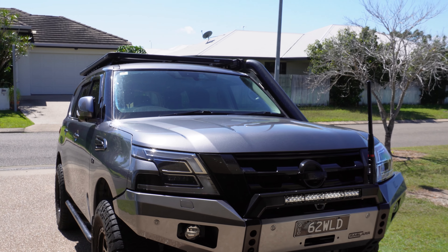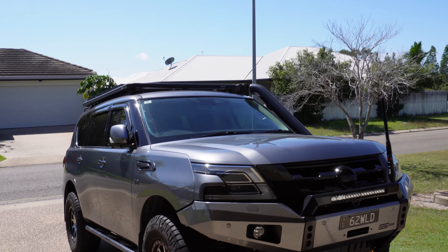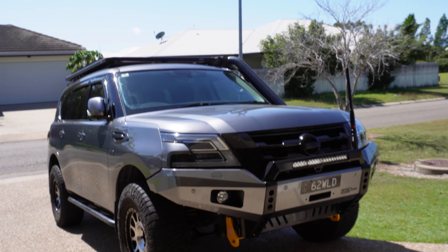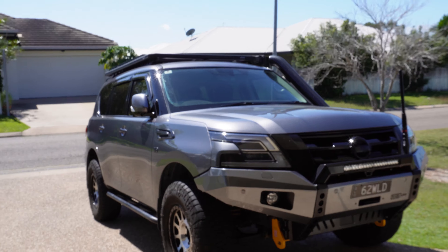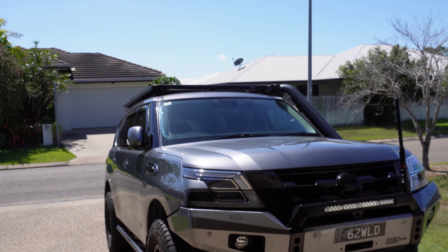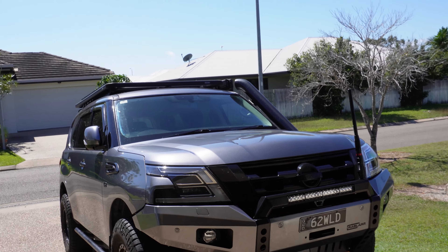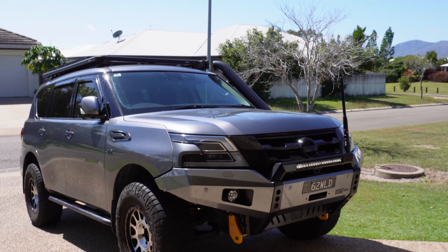Getting your car weighed allows you to see where your weights are at, where they're positioned, where you may need to change things, and if you want to tow a van it allows you to plan what sort of van you can have and what mods you may need to remove. My father-in-law recently got his Y62 Series 5 weighed with his van to check his weights - a really great idea. His car came in at three tons on the dot with two passengers and a full tank of fuel, and he's only changed his springs - heavier duty springs front and rear plus airbags.